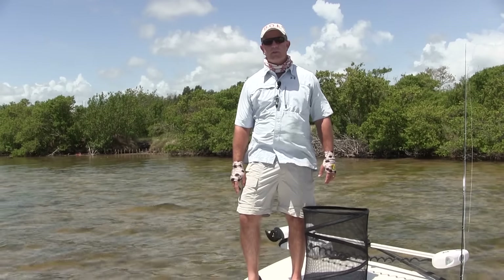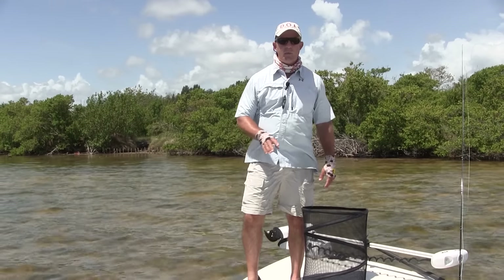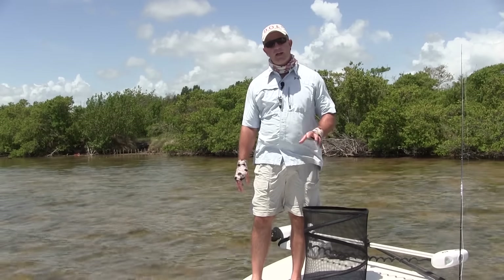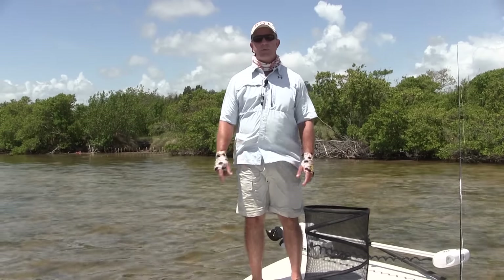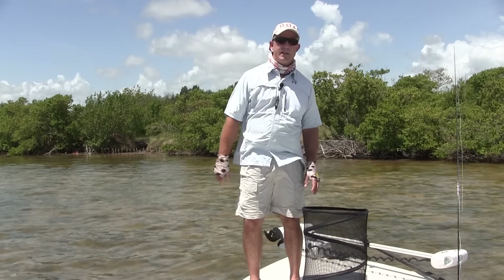Hey, Captain Chris Meyer, Central Florida Sight Fishing Charters. I'm going to show you today what I use to keep my fly line under control. It's a simple and cheap fly stripping basket that anybody can get and make.